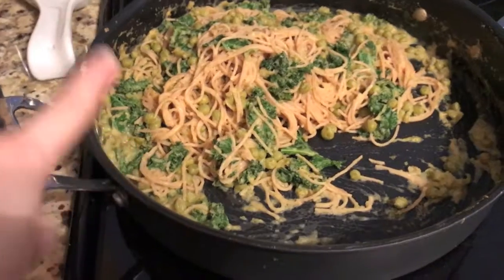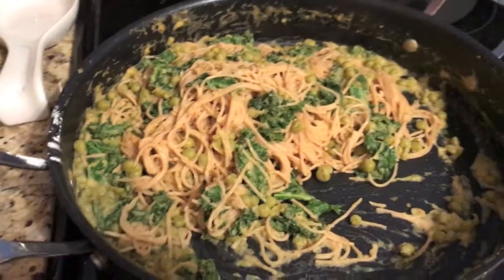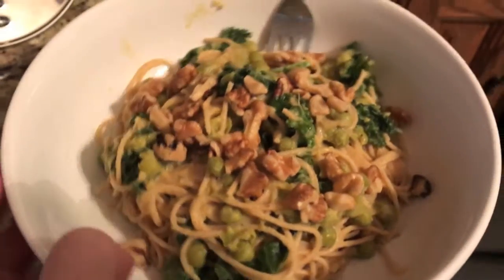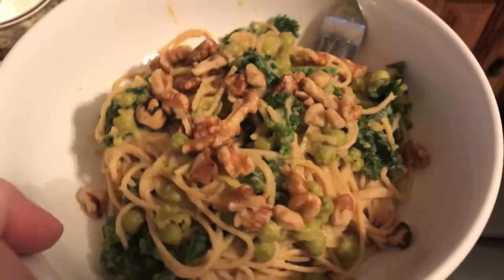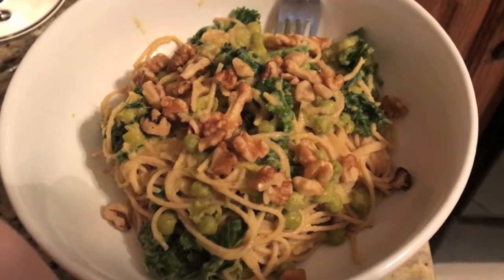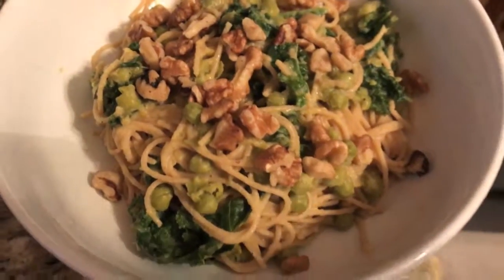For dinner today I made a pumpkin cheesy sauce. I found that recipe on leancleaneatingmachine.com — I just Googled it and that's the one I had the ingredients for. I also added in peas and kale. Here's my bowl — I put some walnuts on top. Usually I'll top pasta with olives too, but I didn't feel like this one needed it. It's really good — if I can remember I'll post the link to that recipe down below. Holy pasta.